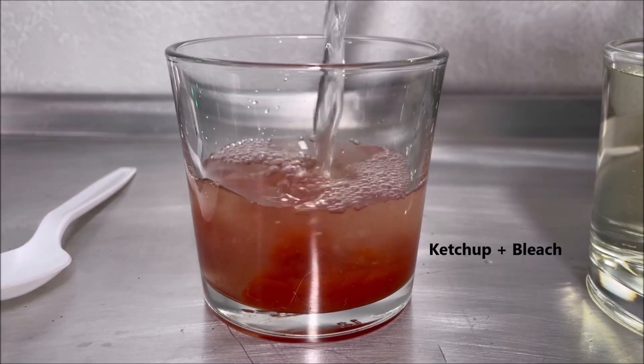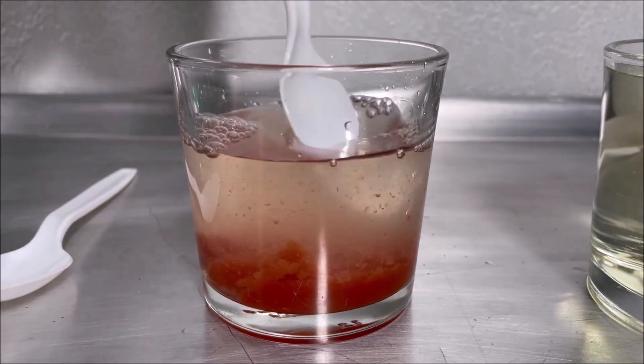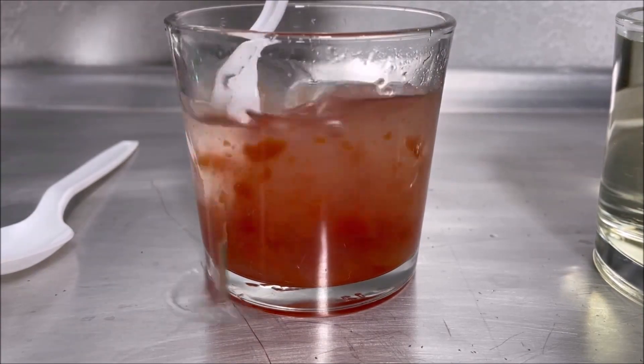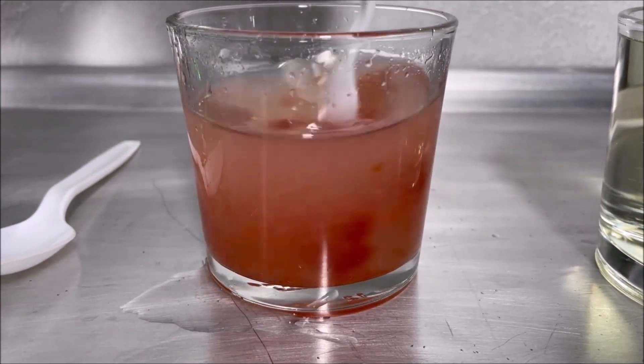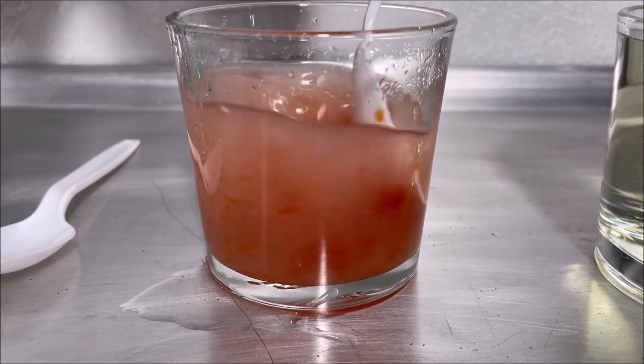You can see that the color is kind of changing. And now I'm going to mix it. It's changing. It's kind of pink. It looks colorless.